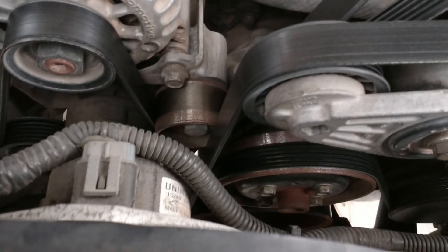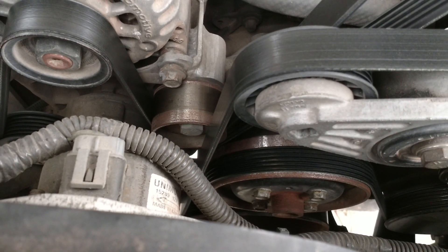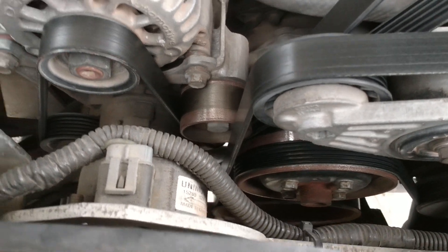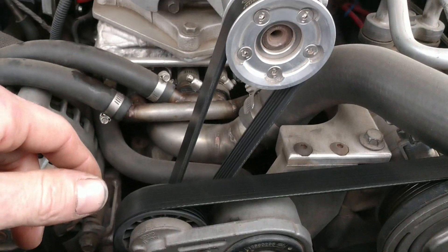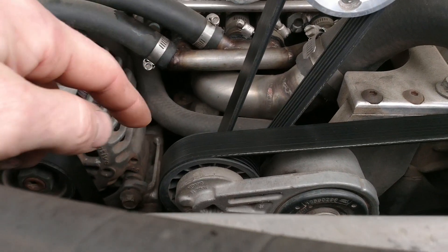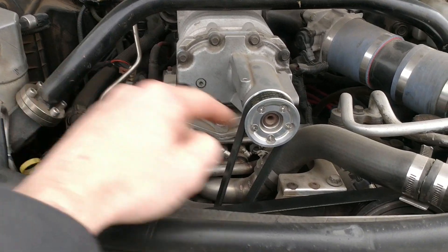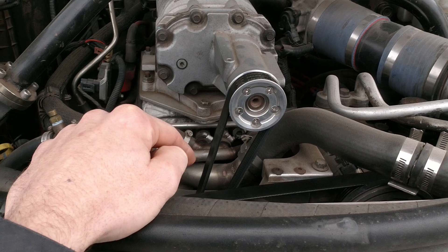Dual belt conversion — I've got two belts. I don't know if you can see all the way down in there, but they both actually run across the water pump. Built a special crankshaft pulley, spaced everything out here in the front, and it works really well. One belt runs the water pump, supercharger, and alternator.